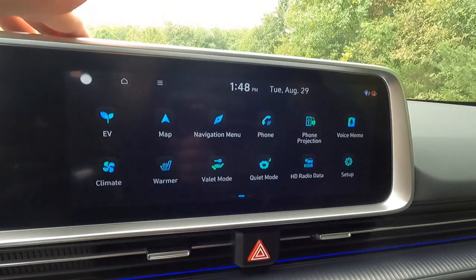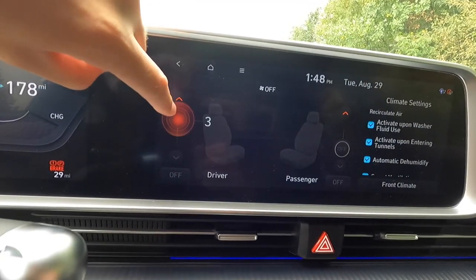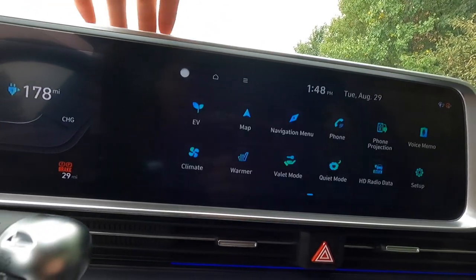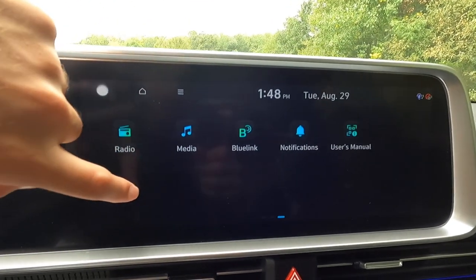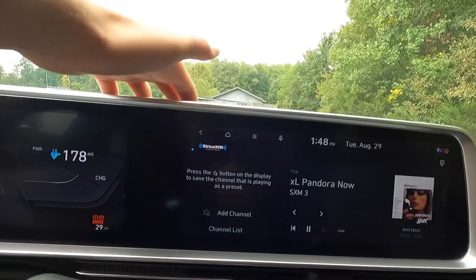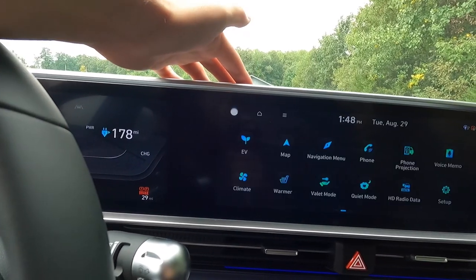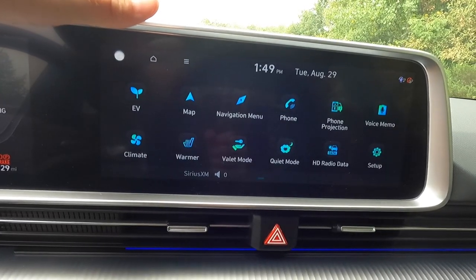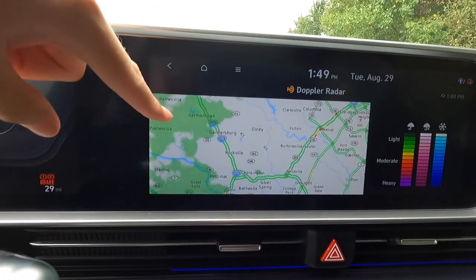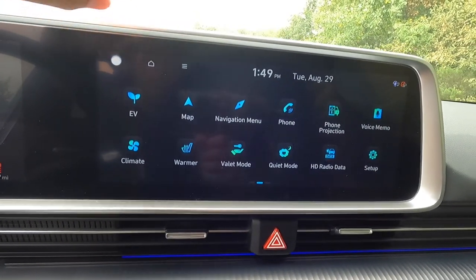Swiping right brings you into a screen where you can see all the different features. This is how you turn your heated front seats on — three levels of adjustability for both driver and passenger. Swiping over again shows different apps. The radio screen lets you go between FM, AM, and SiriusXM. Your home button is up top. One cool thing is the HD radio data — you can pull up Doppler radar, see a little bit of rain, and it also shows traffic. Pretty sweet feature.